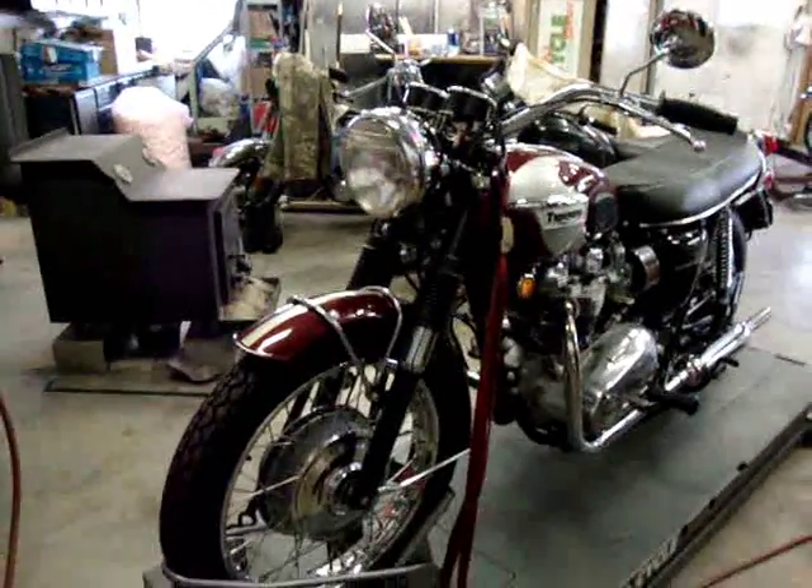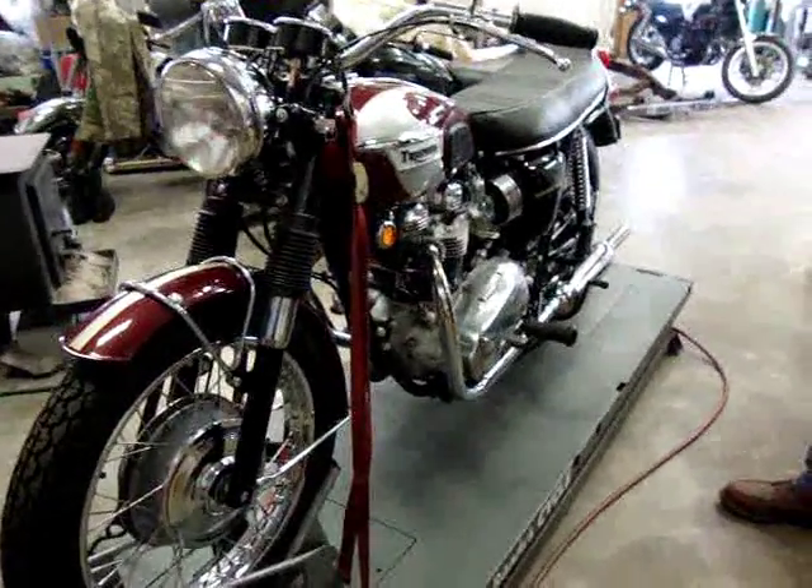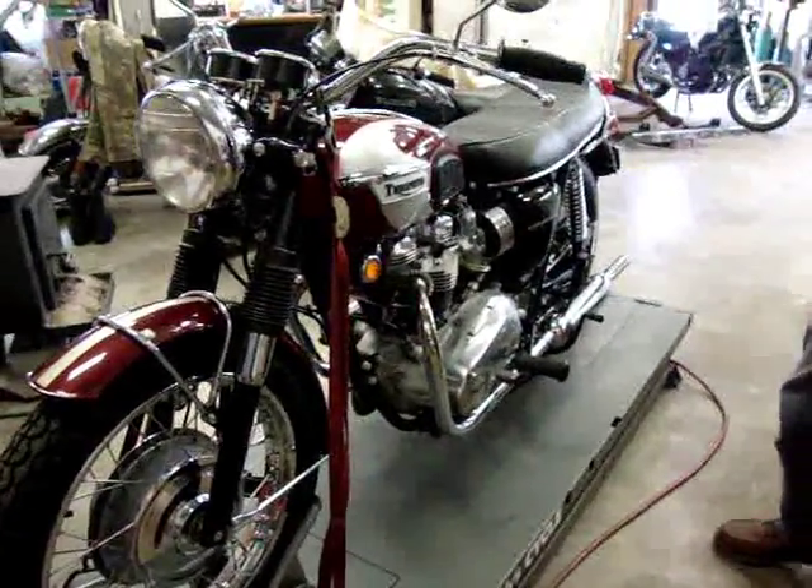Hi Jim, it's Randy here from Randy Cycle Service. Just wanted to run over your Triumph, give you a little video of it and show you what we've done and how well it's running now. Obviously we haven't had it out for a road test, but it runs and sounds a lot better than it did before.